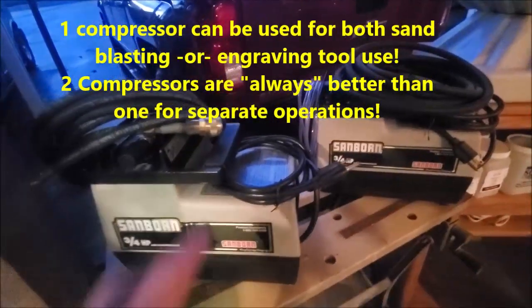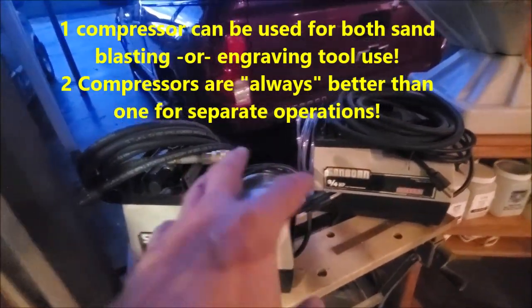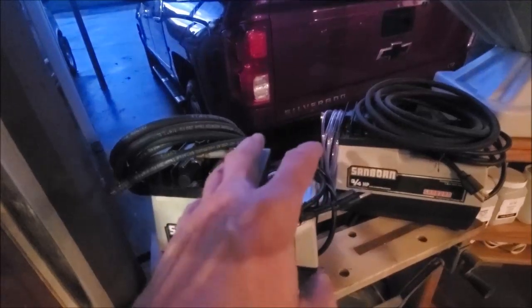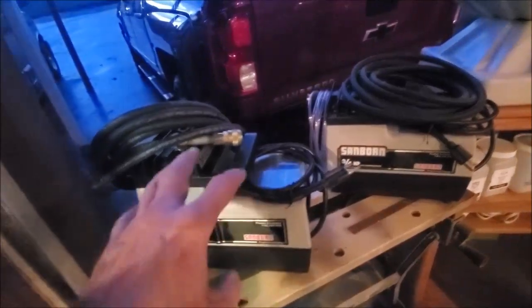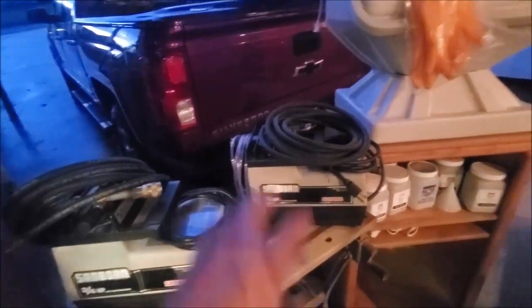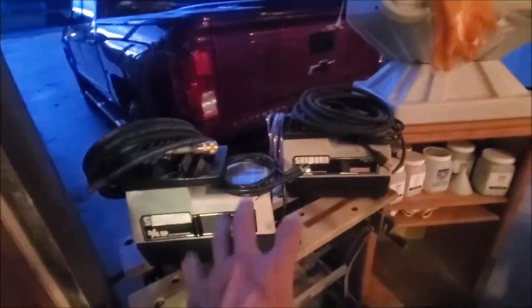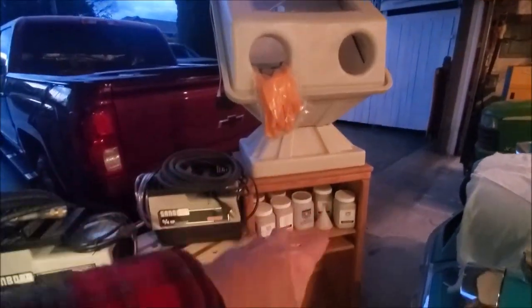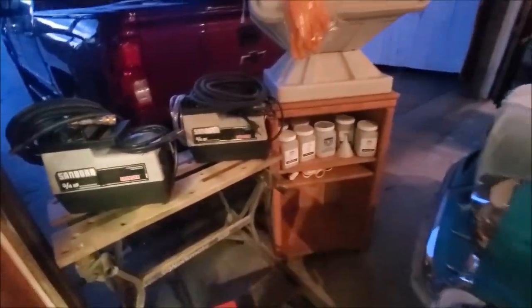Two air compressors — only one has been used, but they both work. They could use small mufflers if you're sensitive to noise, but they're not very loud. These are very clean, hardly any use. Sanborn was a good compressor at the time. There's also a little carrying case. The cabinet I made could go with this so you have a nice place to set it, put your media and compressor in there when not in use.